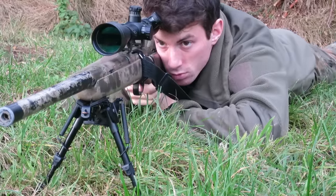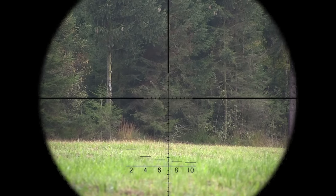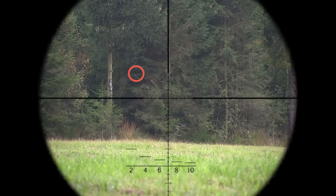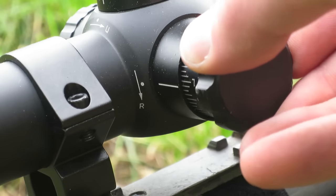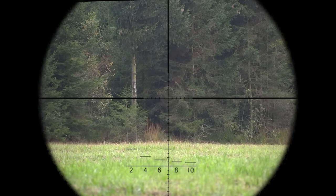Now you can adjust your optic. Look through your optic and take a shot. The crosshairs are to the right of the BB's trajectory. In this case, turn the vertical adjustment screw in the direction of the right arrow. Repeat until the BB flies along the vertical line.